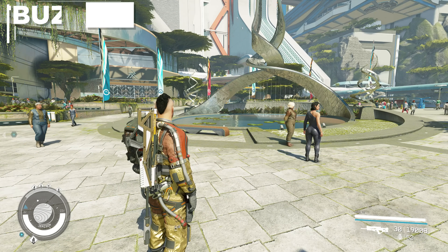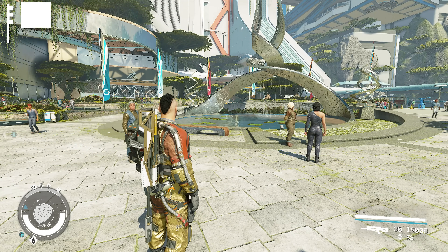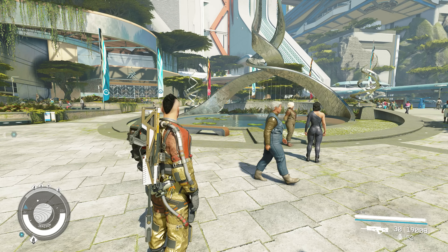Welcome back to the channel. I am LieutenantBuzz Lightbeer, and after a very short delay, what some have been calling the Starfield Mega Patch has now just entered beta test.